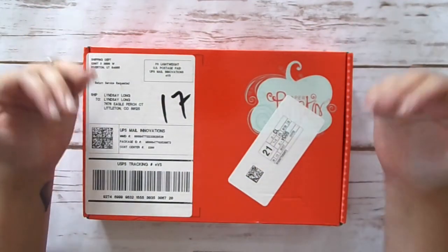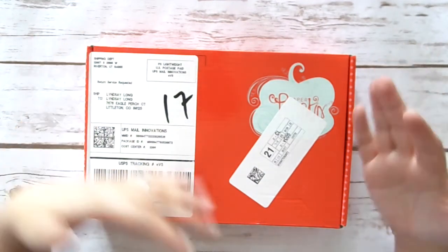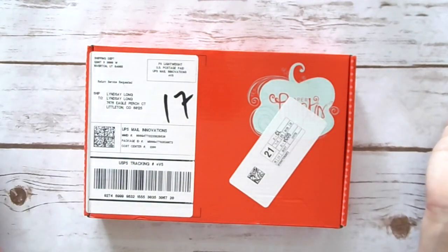For those of you that are subscribed to Paper Pumpkin, I think it's fun. I like to at least sit down and watch somebody else make it. We can kind of make it together, see how each other does it. I personally love doing that so I figured for today, why not? Let's give it a try and see what happens.